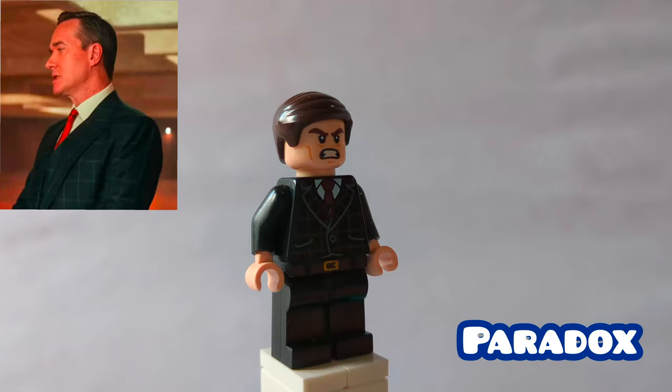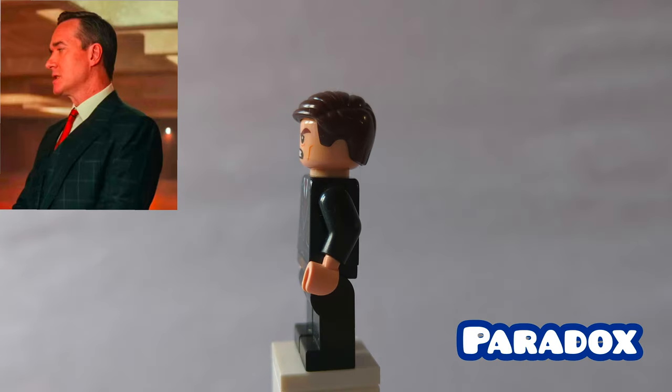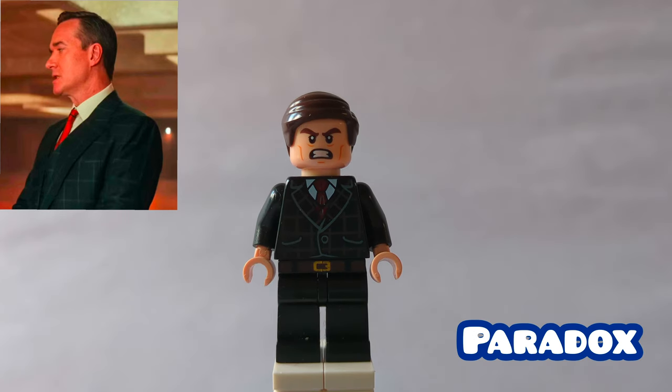Here is Paradox. His hair and torso are from The Dining Evil set. That face print is Kai Man from the Lego Batman movie. His legs are some painted ones, replacing the hitch, from Chief O'Hara from the Lego Batman movie.